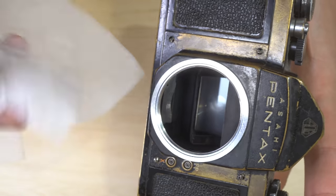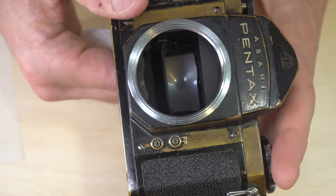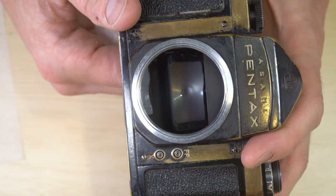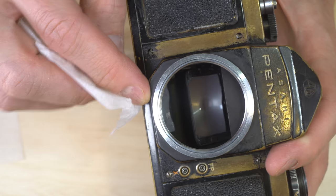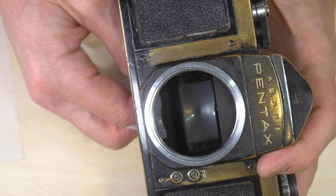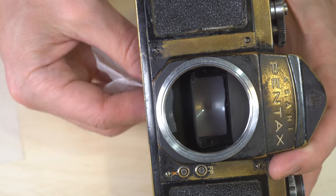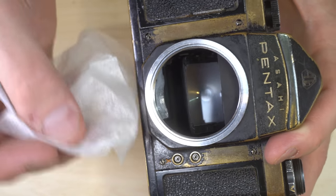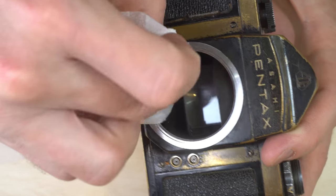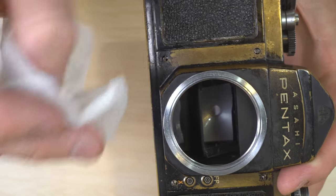Now, any 35mm or other SLR from the 60s and newer, this is going to be just fine. I did try this once on a 1930s SLR and it took the silver right off of the mirror. So if you have an SLR that you need to clean the mirror on that is older than this camera — which is an early 60s SLR — some caution is advised when touching the mirror with any kind of chemical.